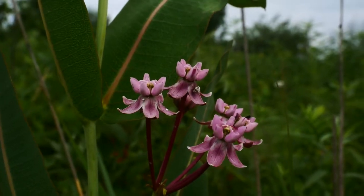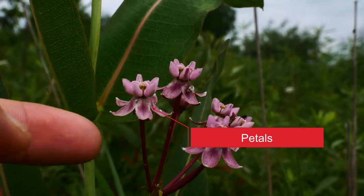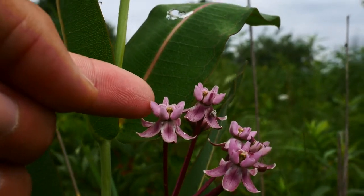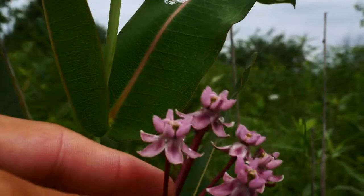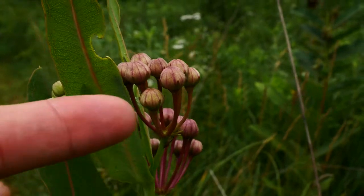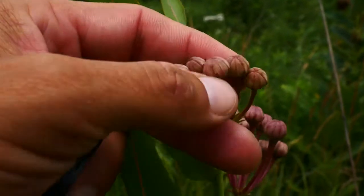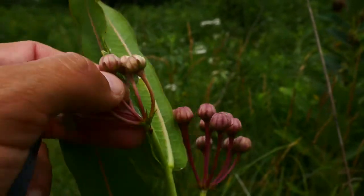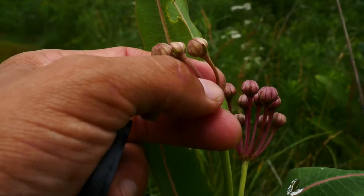Looking at these flowers, you can see these long petals drooping down — they're going to be about 10 to 12 millimeters long. The hoods are going to be five or six millimeters long. The sepals are pinkish. The petals are glabrous, or hairless — you can see that when they're closed up here. The peduncles, or flower stalks, are also hairless as well.